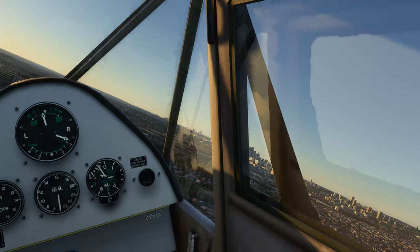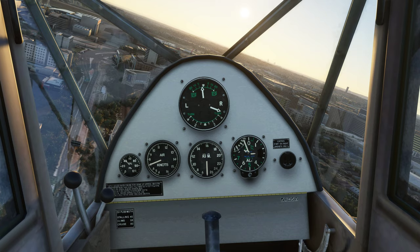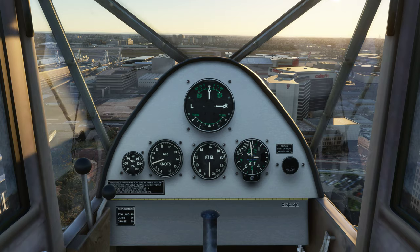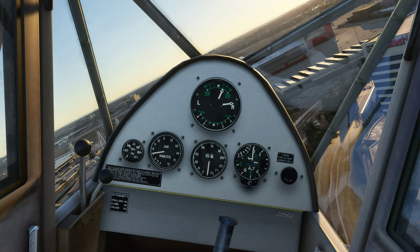There are definitely some reflections on these windows. If you're against those reflections because they're a fixed thing, you can go into Model Converter X and hide them — that's a possible option, because they're not moving with the reflection of light like they do in Microsoft Flight Simulator 2020.